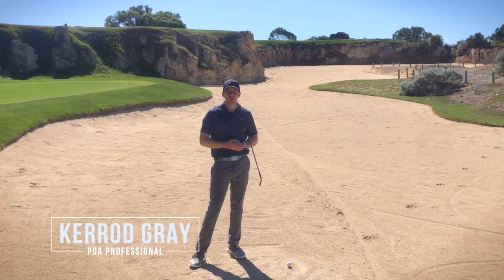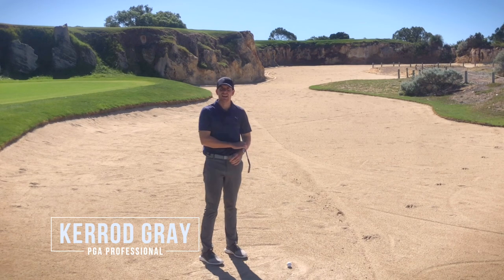Hi guys, Kerry Gray here back at the Joondalup Resort and in this video I'm going to show you how to get out of this. Let's get into it.